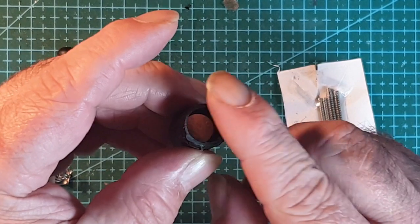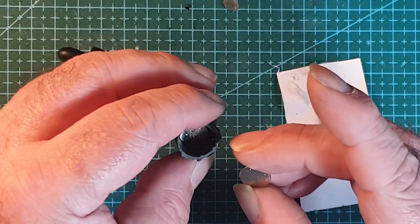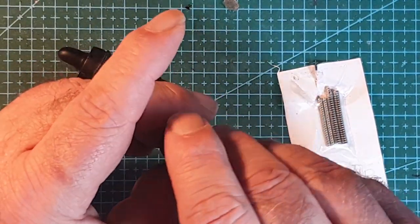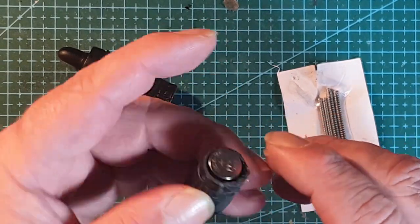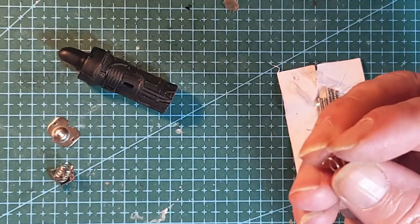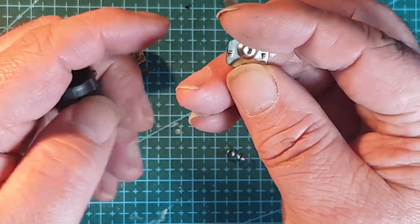Three of these batteries — these are LR44 batteries, 1.55 volts each — so three of them will supply 4.65 volts, and it comes just up to the top nicely. There's going to be a little spring in the bottom connected to the negative.